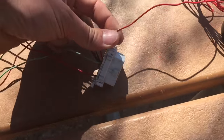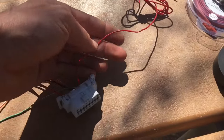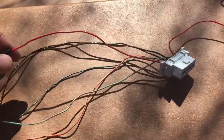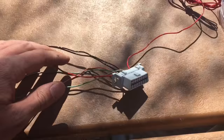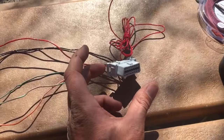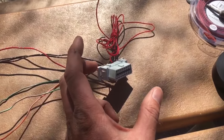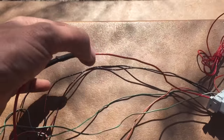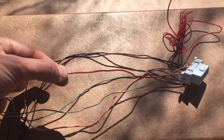Moving on to the OBD2 connector — we have this red connection here. I'm going to snip it off; I believe that's a 5-volt connection but I'm not sure, so I just clip it off about two inches. In the previous video I mentioned I didn't like the 12-volt battery connection on the OBD2 if you're running Wi-Fi or Bluetooth gauges, because when you plug the adapter in, it turns on whether or not you have the key turned on.